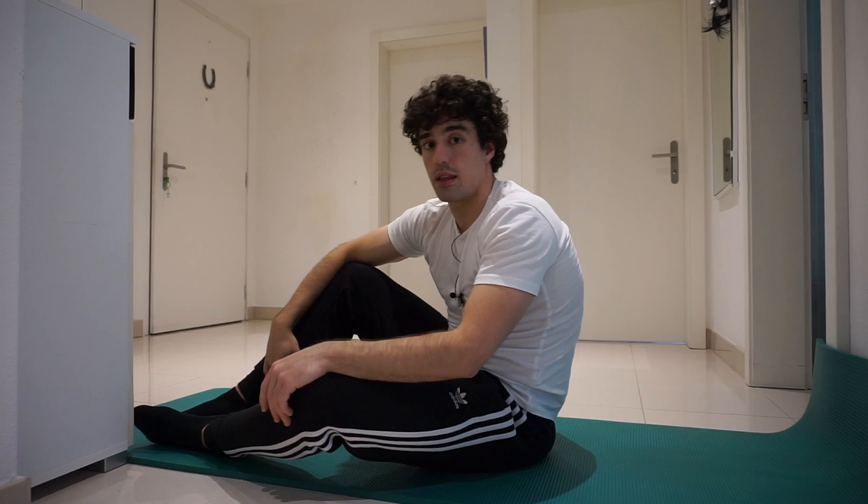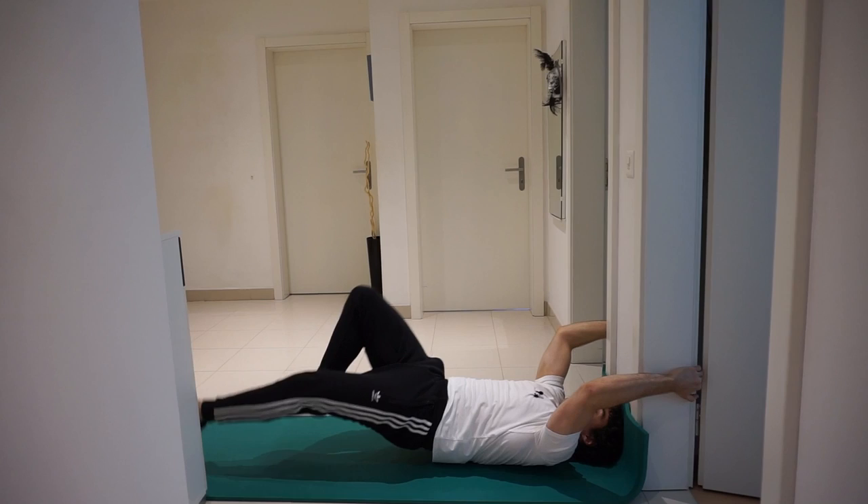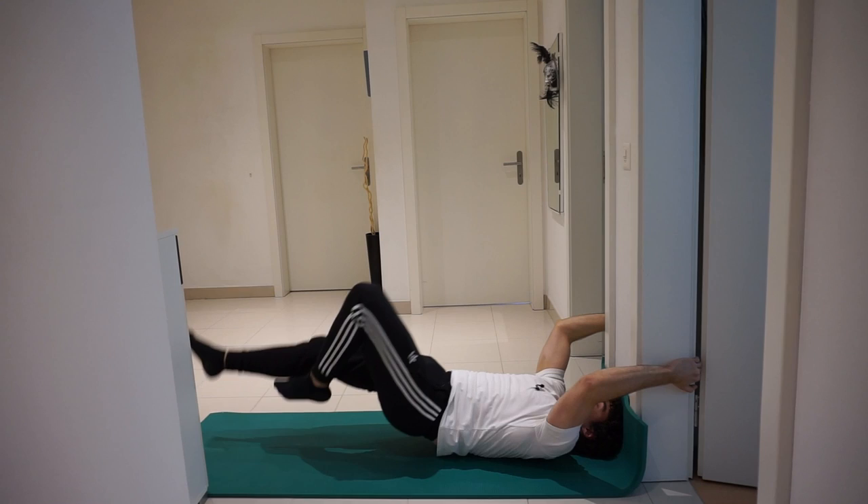These are the four exercises I used to do the dragon flag. Once you build that strength, you can do the one-leg dragon flag raises. Switch legs — both sides, as I said.